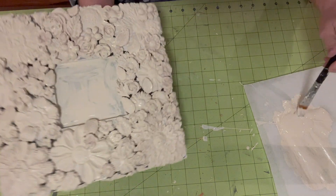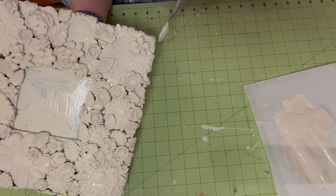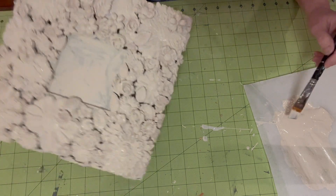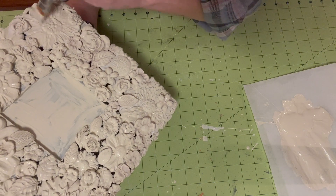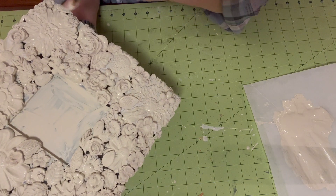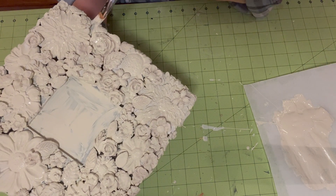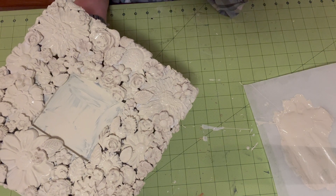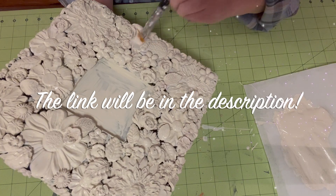So I'll probably order more of those containers and then be able to order the bigger size paint, because the smaller one comes in a little jar. This is from Amazon and I will list it if anybody is interested.